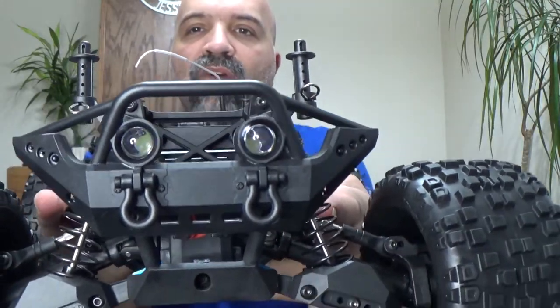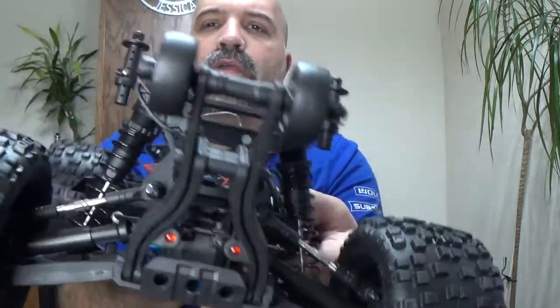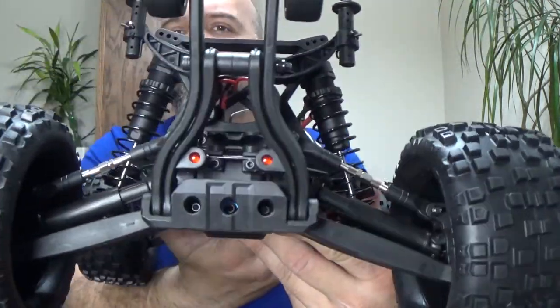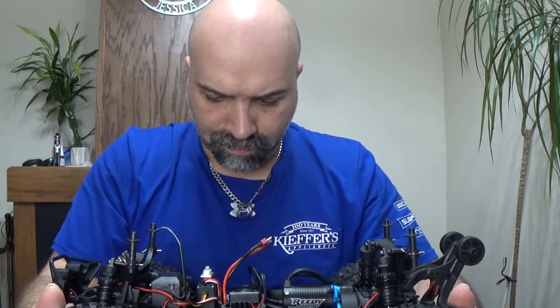On the front it looks like you will have white LEDs, and in the rear you have red LEDs, like you can see back there.